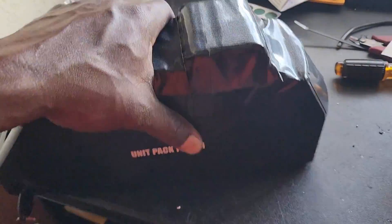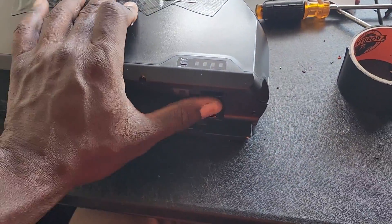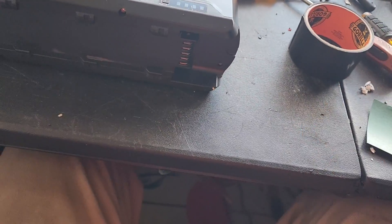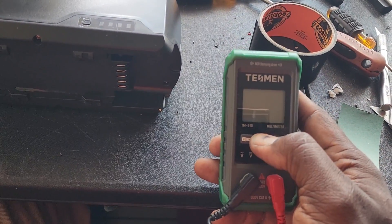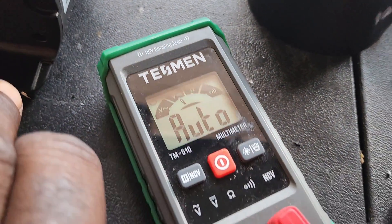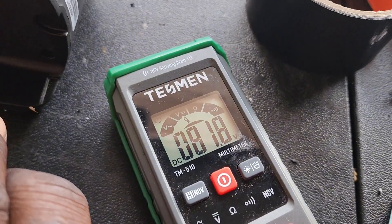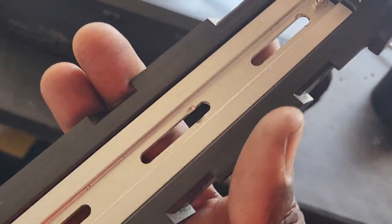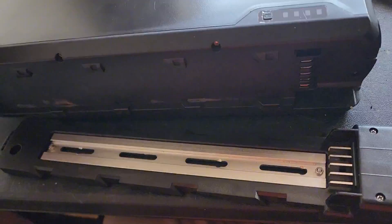I tried to find some heat shrink but I didn't have any small enough to fit this. Anyway, let me go ahead and test the voltage real quick using the Tesman voltmeter, which I reviewed not too long ago. We're going to put our leads on — that's negative, and then positive. We've got 81 volts, so we're good to go. The battery is ready.